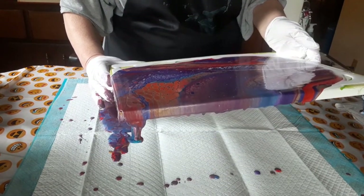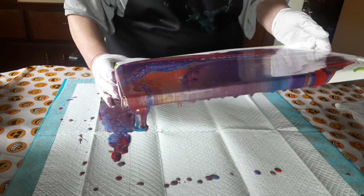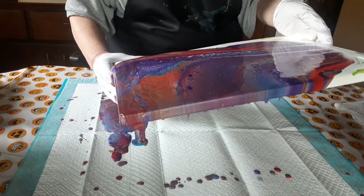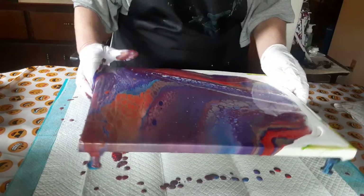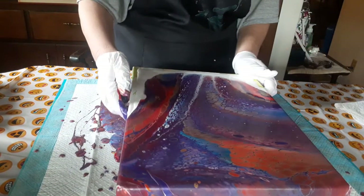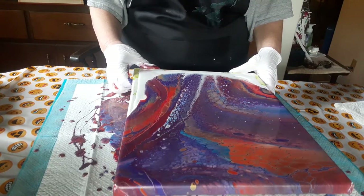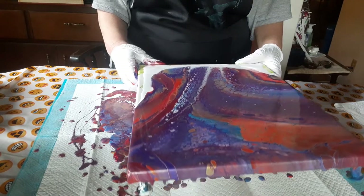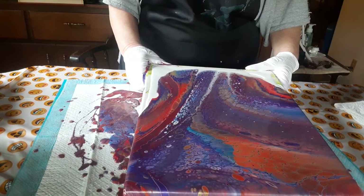Beautiful cells! That purple tends to take over if I'm not very careful with it — and it looks like it's taken over in this one.